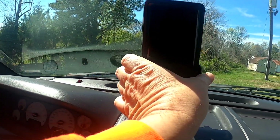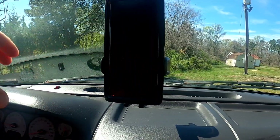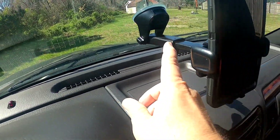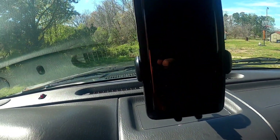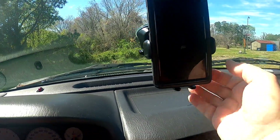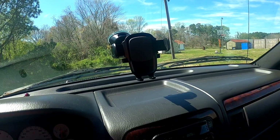You can adjust this thing however you want — you can turn it this way, turn it that way, turn it down. It's got adjustments on everything. You can pull the arm to the left or to the right, however you need to adjust it. And when you get a phone call, you push those buttons, boom — your phone pops right out.